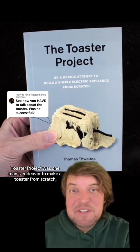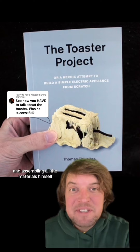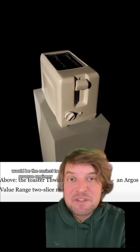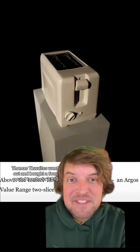The Toaster Project was one man's endeavor to make a toaster from scratch, mining, collecting, and assembling all the materials himself. Thinking the cheapest toaster he could find would be the easiest to reverse engineer, Thomas Thwaites went out and bought a four-pound toaster in 2010.